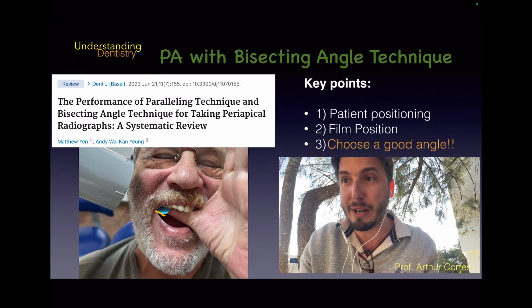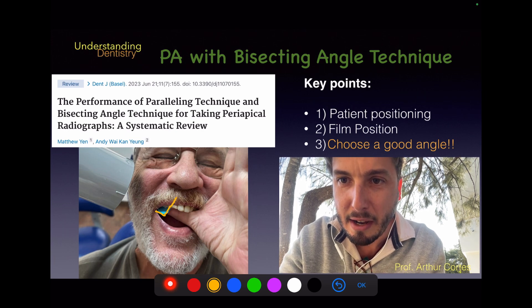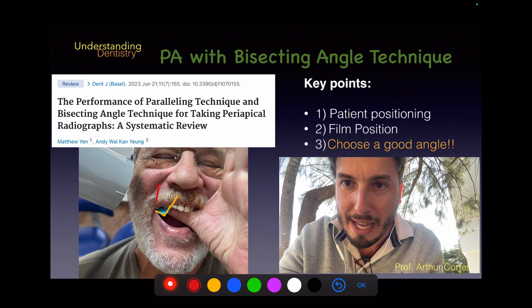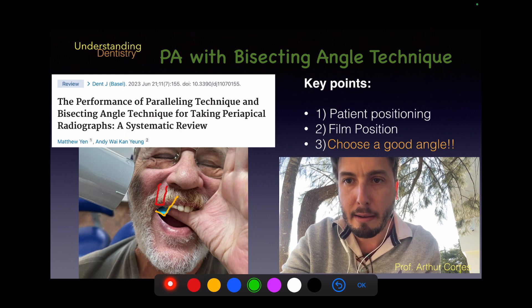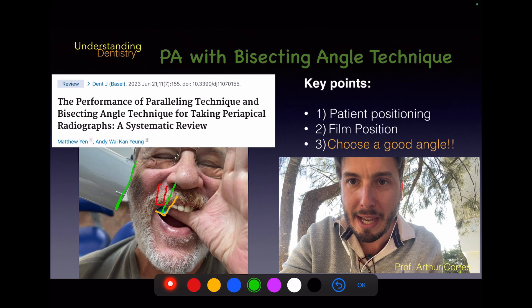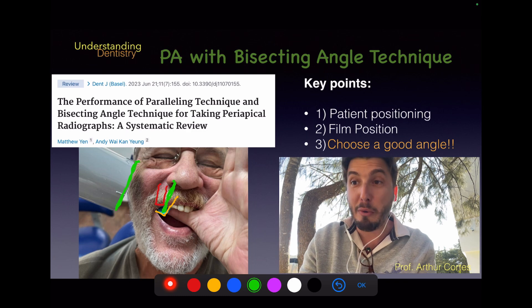Now we go to the third key point: choosing the correct angles. We have the axis of the film and the axis of the tooth. The x-ray source should not be parallel to either of those — it should be parallel to the bisecting angle, which is the angle in the middle between the film axis and the tooth axis. That bisecting line is your target angle for the x-ray source.